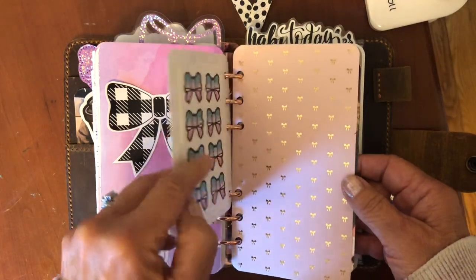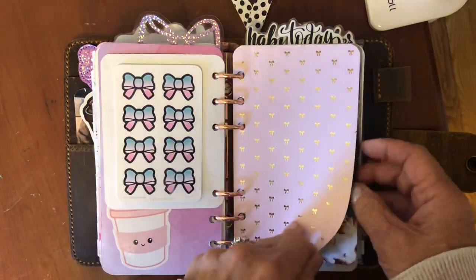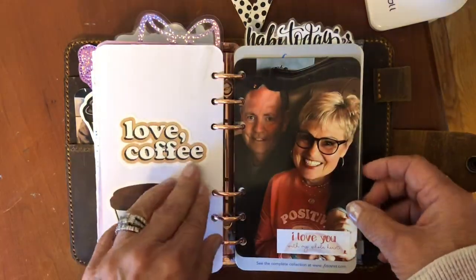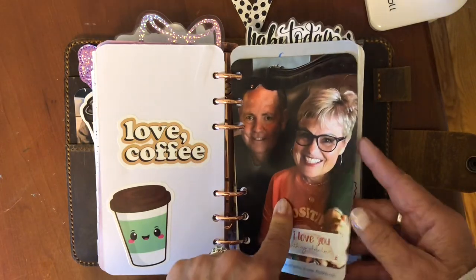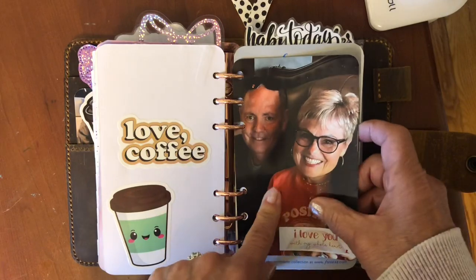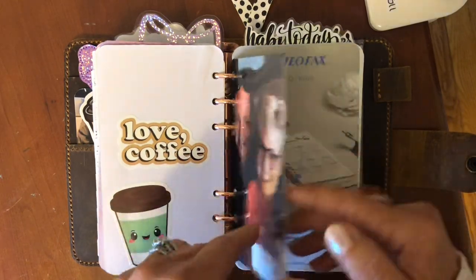Last winter hubby and I — some pretty gold paper from Hobby Lobby. This was my birthday from a couple of weeks ago — we went to a nice restaurant and they took a picture of us. More coffee stickers.